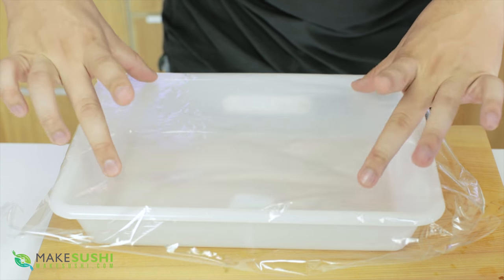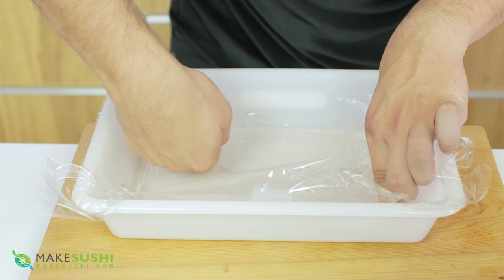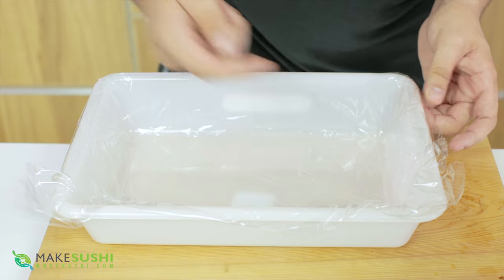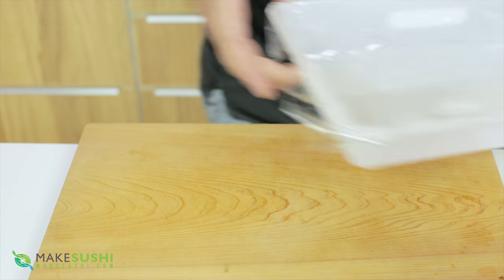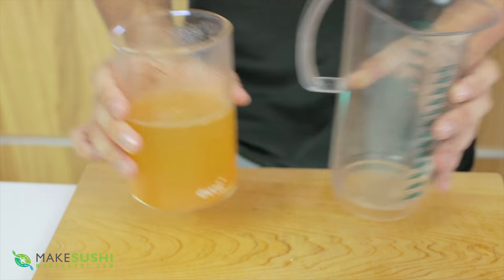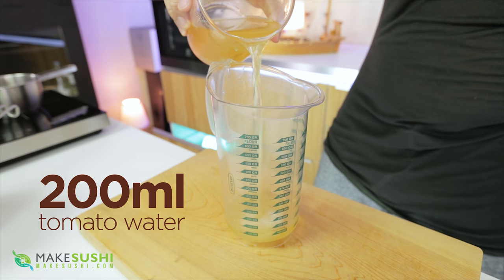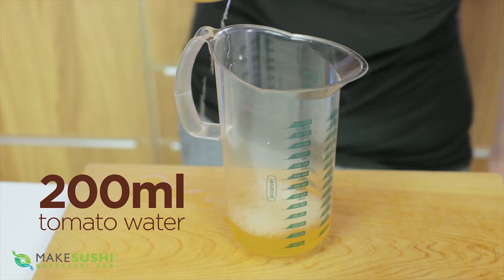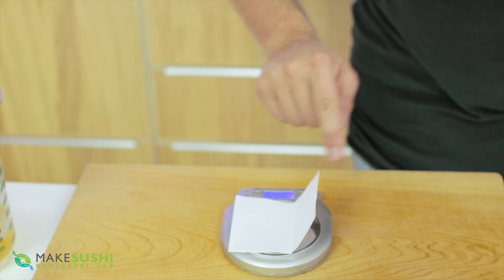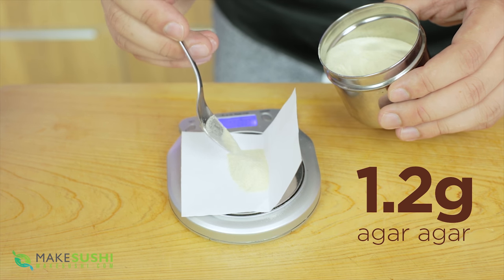Now I'm going to create the mold. I'm just going to take a tray and line it with some cling film — this will make sure that the gel comes off easily later. Set this to one side. Now you're going to want to make the tomato gel: take the tomato water and measure out 200 milliliters of it, then add agar agar, which is a Japanese gelling agent made from seaweed — measure out 1.2 grams of that.